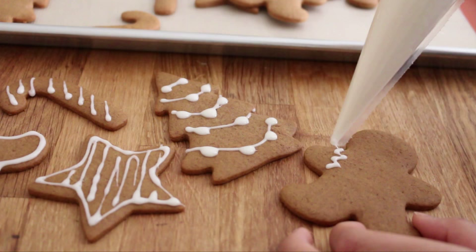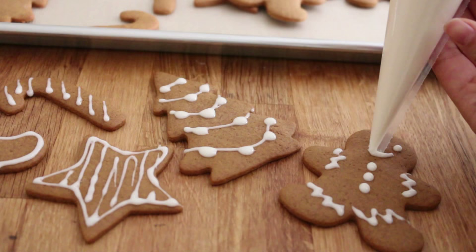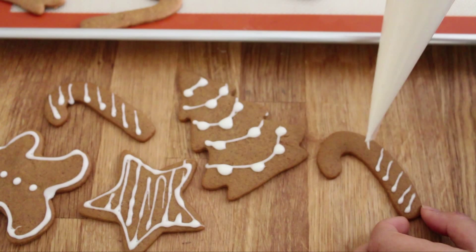Now you can do whatever designs you want on your cooled cookies. Here I'm just doing a really simple gingerbread man design, and for candy canes I'm just doing the little stripes. You can also add food coloring to your icing if you want.